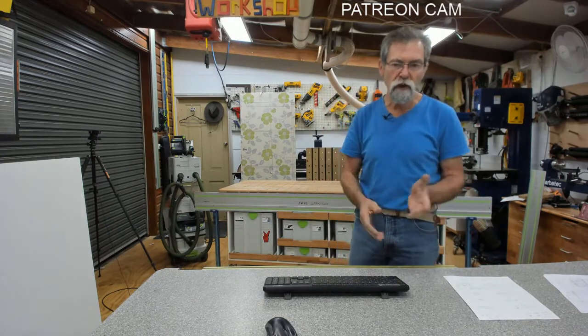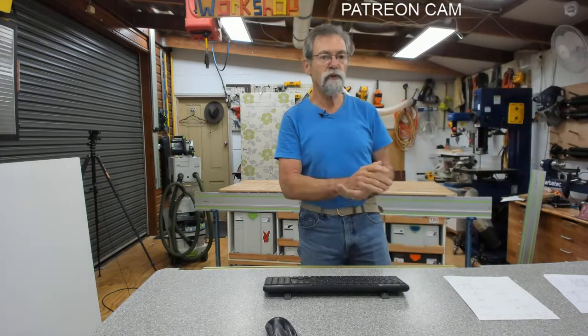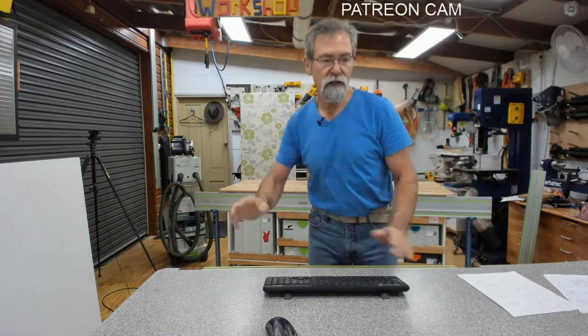I'll be using the GRS16PE as well for doing the docking off. The reason I'm doing that this time is last time I used the table saw someone said to me, why aren't you using the track saw? Well I try and share it around as much as I can. All right, let's get stuck in.